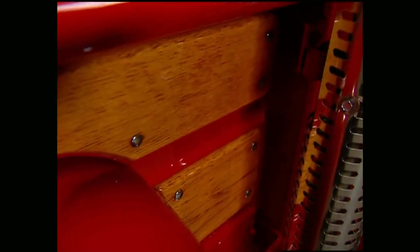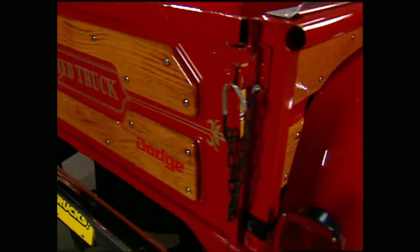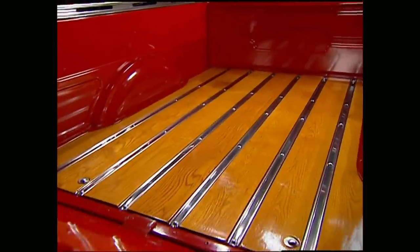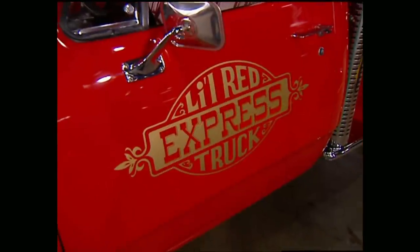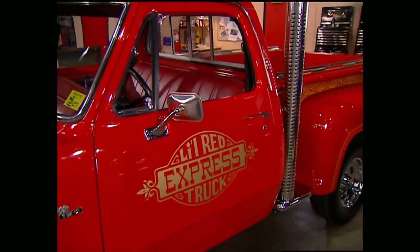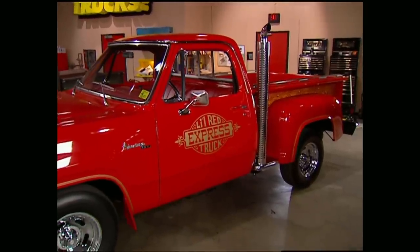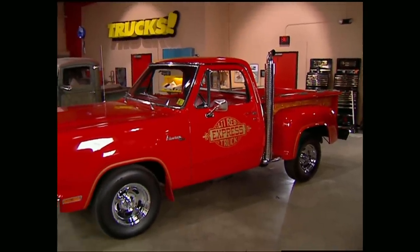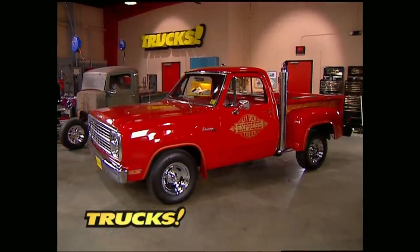Dodge definitely wasn't afraid to hang a little wood on the little red truck — and I do mean wood. No fake plastic stick-ons here. They covered the outside of the bed and the back of the tailgate with half-inch oak inserts. And if that wasn't enough, they also laid down one-inch planks in the bed. This exterior package wrapped around a hot 360 motor, beefy transmission, and 350 gear in the rear was just the beginning of what's become the sport truck movement we know today. Bottom line, the Little Red Express understood that all work and no play wasn't good, even for a truck.